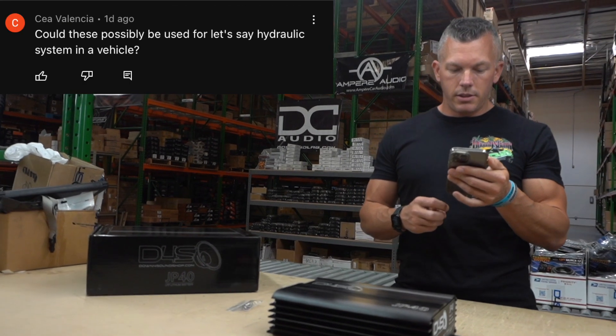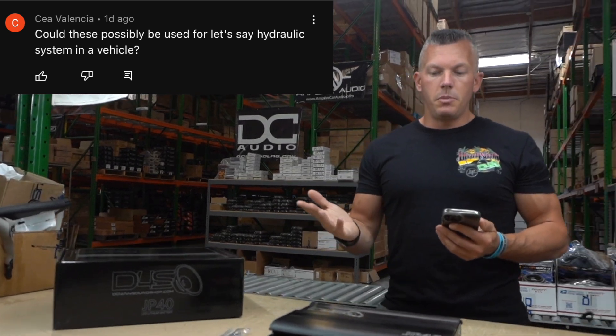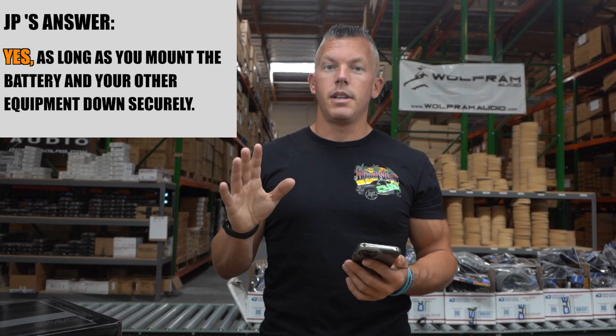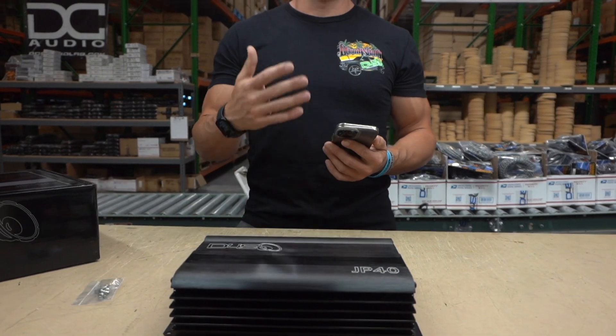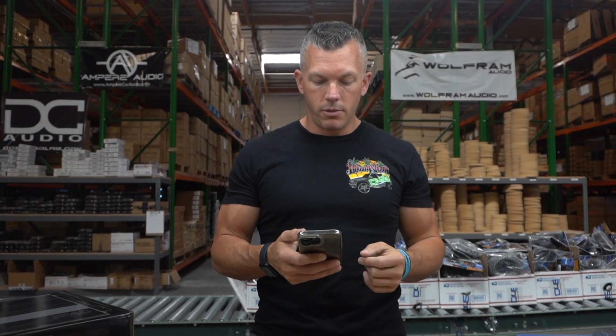Sia Valencia asks: could these possibly be used for hydraulic systems in a vehicle? Yes, that wouldn't be an issue at all. Obviously you want to make sure they're mounted down really well and not bouncing around. If you have a 12-volt system, you don't want to be charging over 14.8 volts. I'm not really in tune with hydraulics and the voltages they run, but if it's a 12-volt system you could run them with no issues — just make sure you have the correct alternator output.